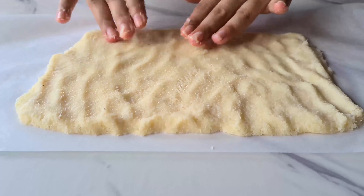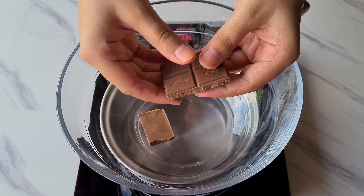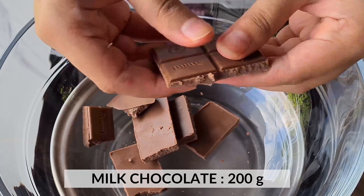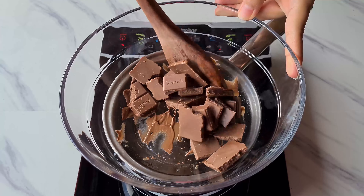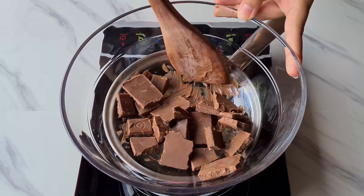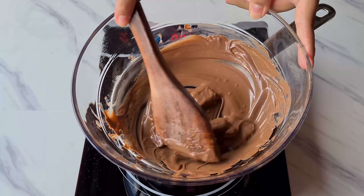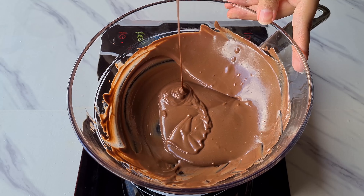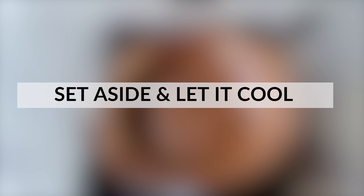Now we are going to refrigerate this for 1 to 2 hours until it gets a little firm. Till then, let's melt our chocolate. For that, we are using a boiler setup. We are taking a big bowl and going to throw in some milk chocolate. We have avoided dark chocolate here because it has more cocoa content which will make our chocolate a little bitter. Hence, we are using milk chocolate. Using a wooden spatula, we are going to melt the chocolate. Once it is all melted, we are going to set it aside and let it cool.